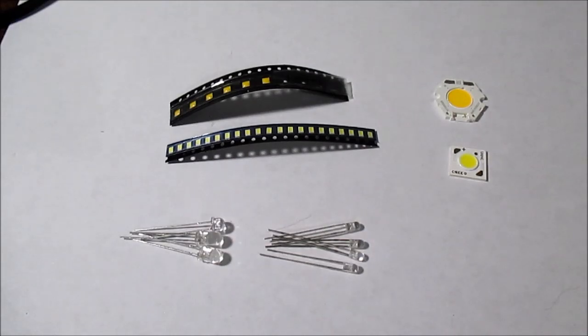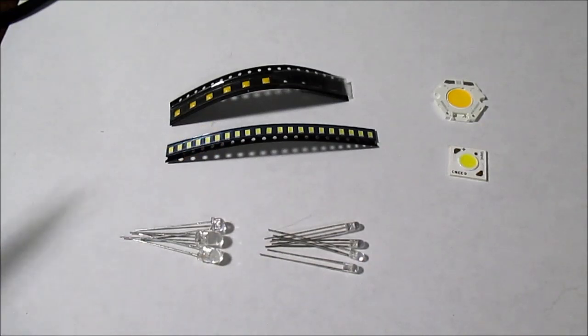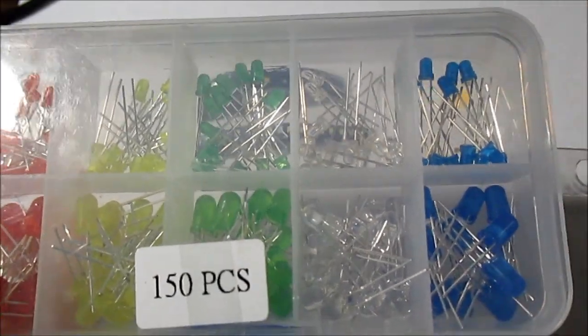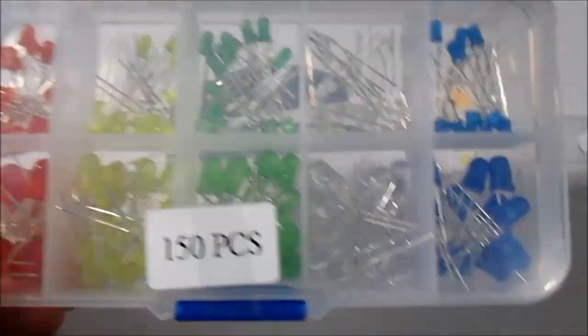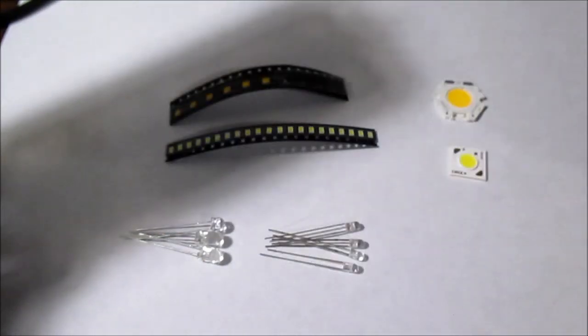Welcome back to The Bench. In today's video I'm going to talk about quality LED components — at least ones that I have experience with and think are a fine product. Now if you're like me, you probably purchased these LED packs off of eBay. You can get them in a nice case or in little anti-static bags.